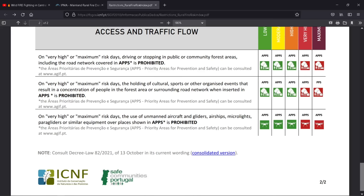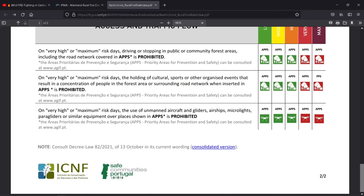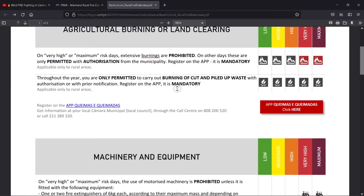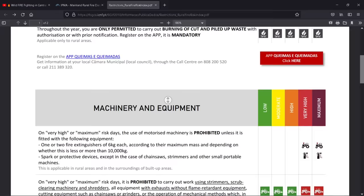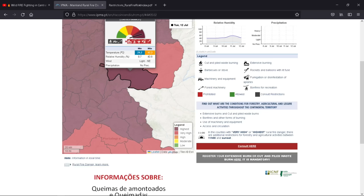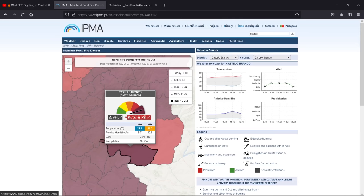That's the basics of this — it's the ICNF, the Institution of Conservation of the Natural Area and of Forests. I hope that's given you some help. If I haven't covered everything and you've got any other questions, feel free to leave a comment below and I'll gladly answer. I hope everyone stays safe against these fires and I hope this will help you. I'll put a link to this in the description so you can click straight onto the website and have a look for yourself.